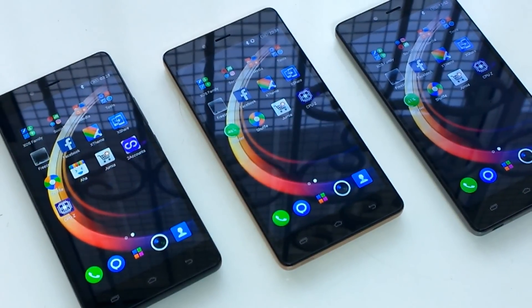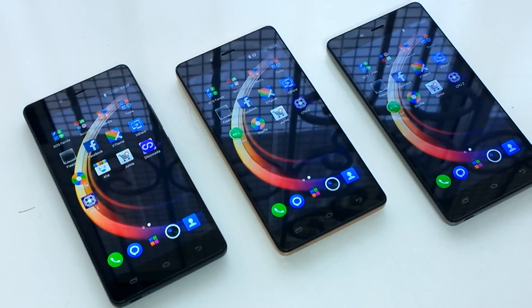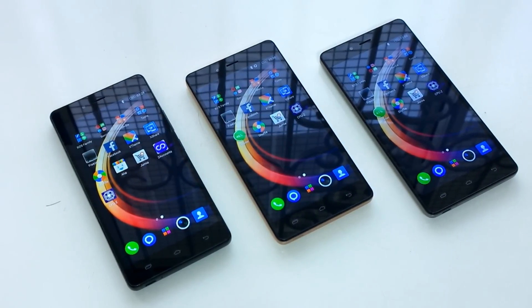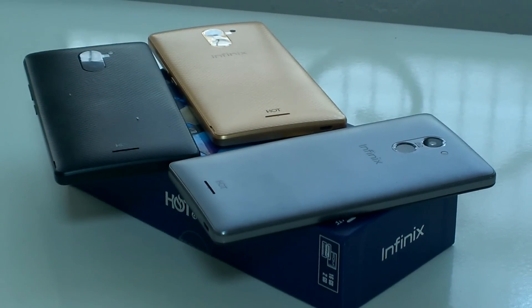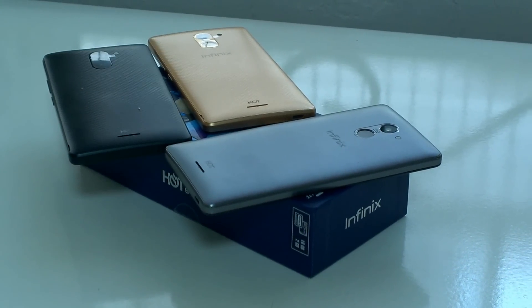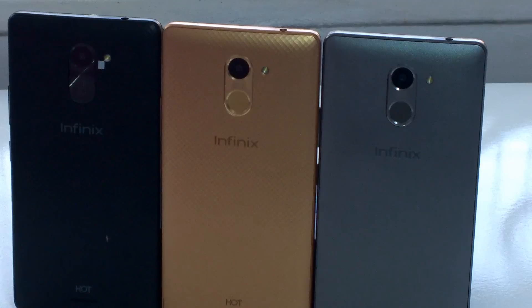My final thoughts: the Hot 4 series has always been a budget series for Infinix, with the Hot S being the only exception due to its premium functions. These phones have done what they set out to do — they're budget phones with some recent additions like fingerprint sensors on the Hot 4 Pro and the Hot 4. I haven't seen them flying off shelves, but because three devices were released very quickly beside each other, a lot of people get confused about which has what. I hope this video has cleared up some of the confusion.